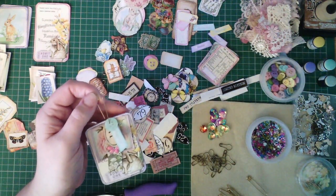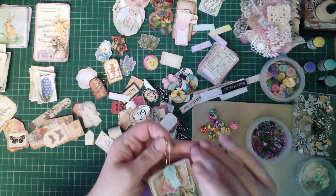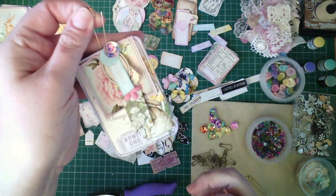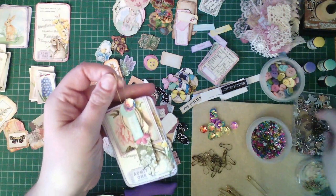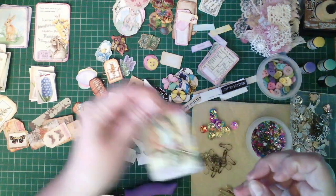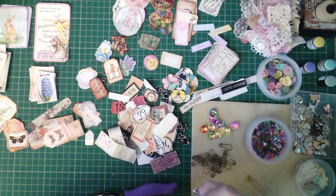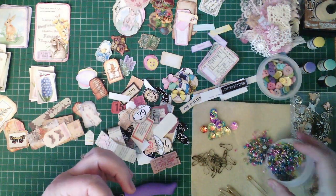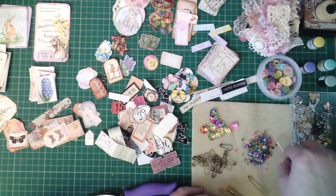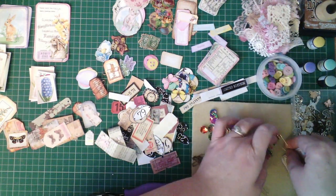I've got to have one of these absolutely — I love that shine. And a little something cute too. Now I want some beads, and I'm going to try not to be too picky about what I get on here.